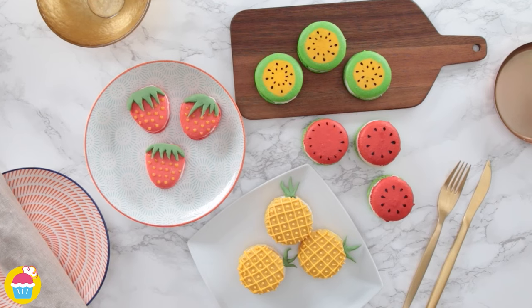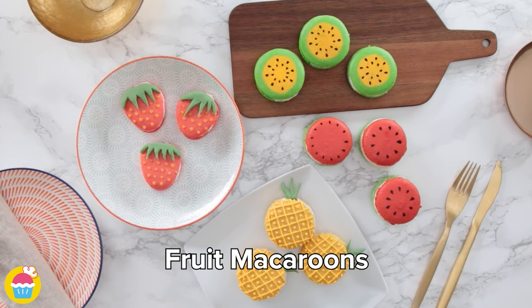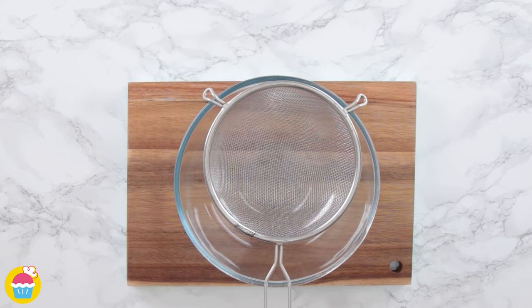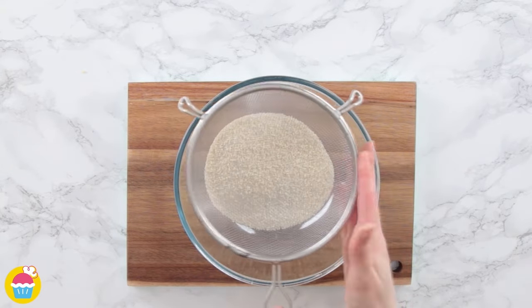Hello and welcome to NyamNyam! We're going to be making fruit macaroons — macaroons which look like pieces of fruit. Starting with 100 grams of almond flour and 100 grams of icing sugar, sift those into a bowl and mix them up.